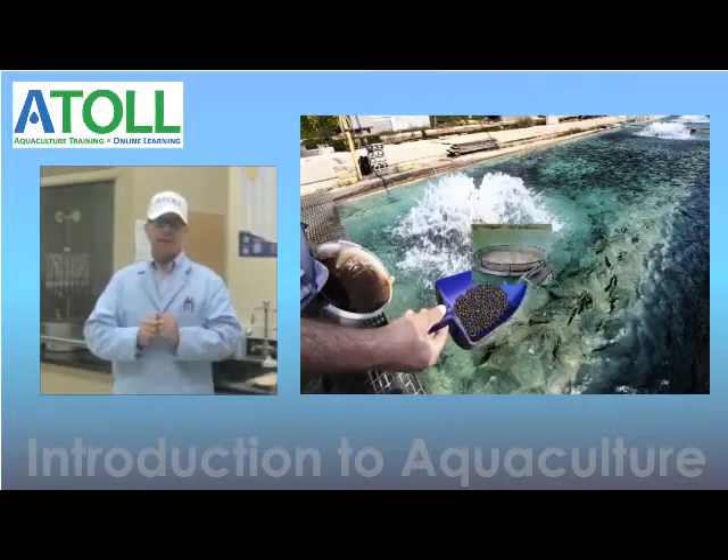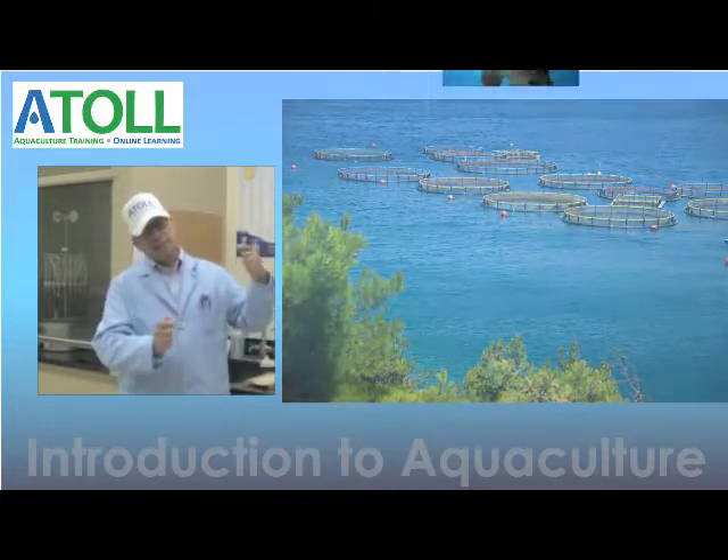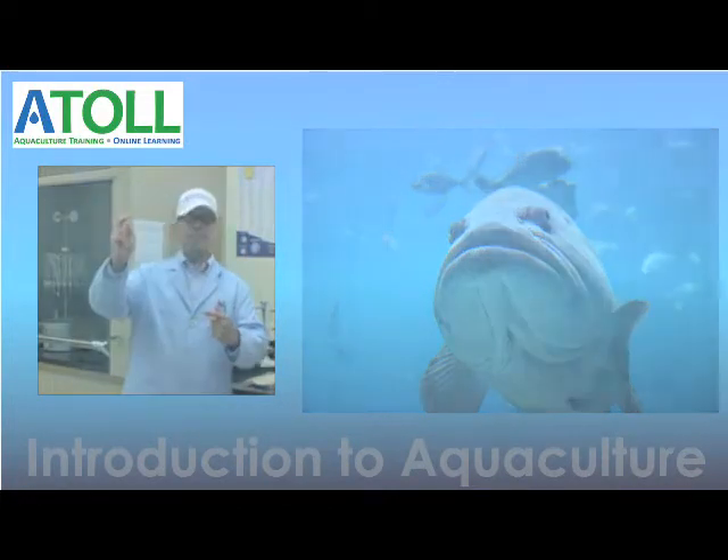The food conversion ratio has to be as low as possible. You're going to give the fish as little food as possible for the fish to grow as big as possible.